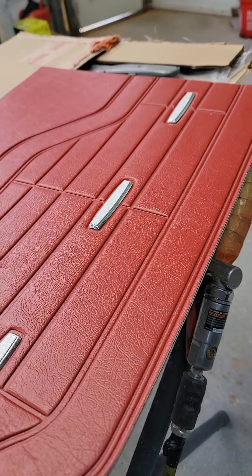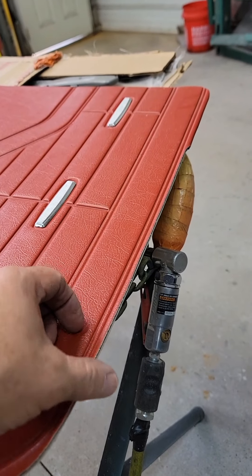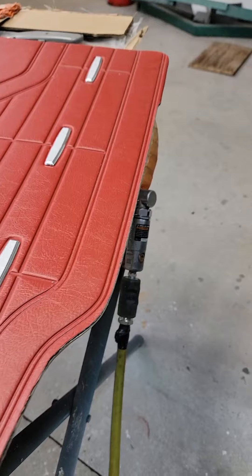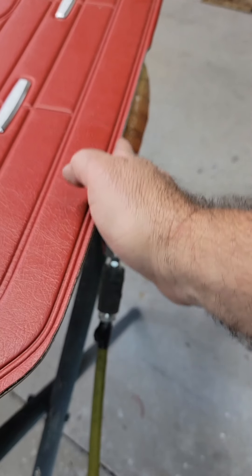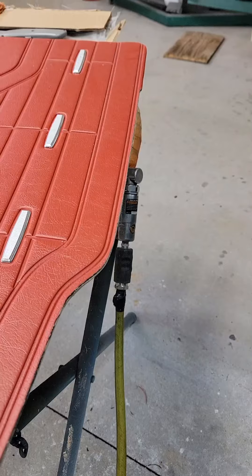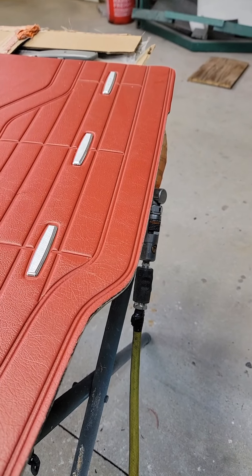If you were to run it the other way, it would fold that fabric back and probably break it loose. But since it's turning to the right and pulling down, it makes a smooth, clean grind.